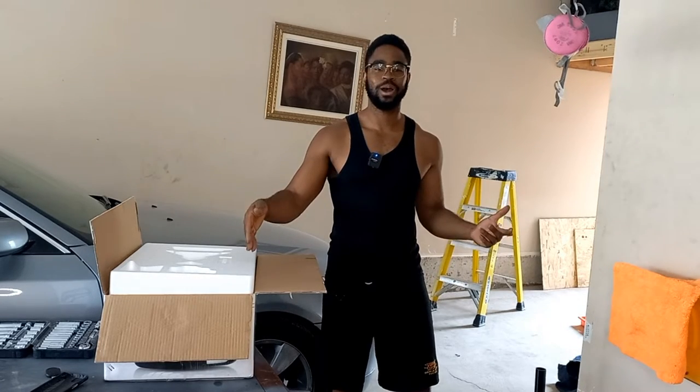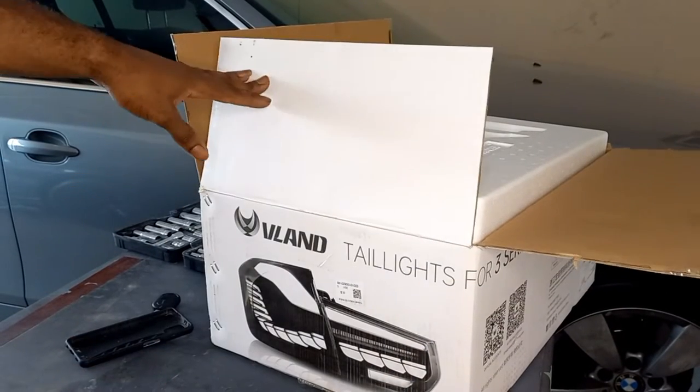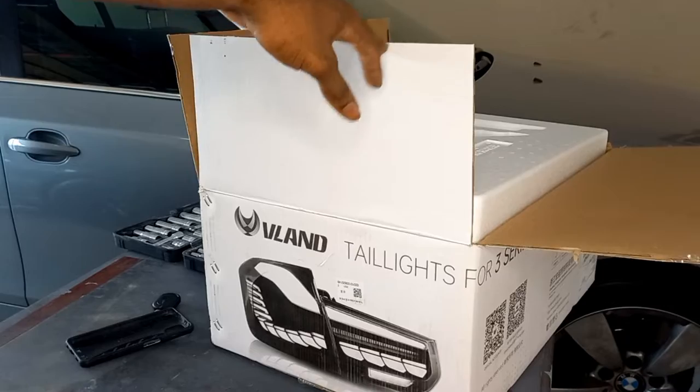Welcome back everyone, N55Mores with another video. As you can probably tell with the big box beside me, we're in for another install. So without further ado, let's get ready. With the big box, we have the VLAN GTS taillights.